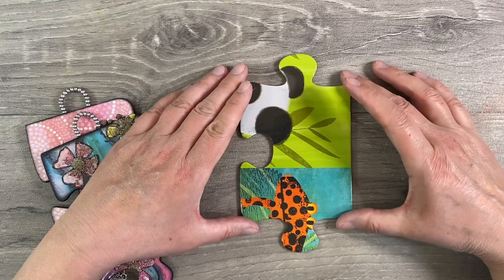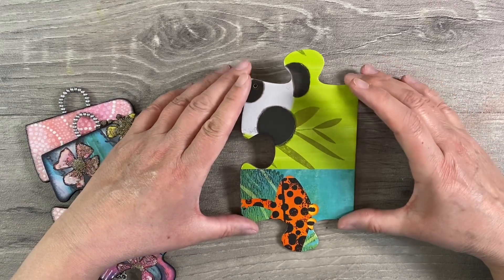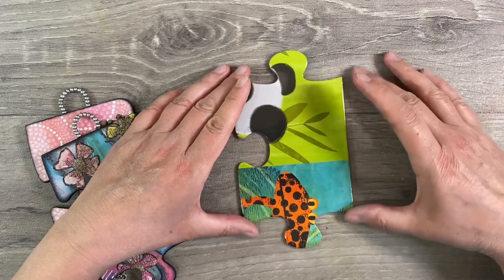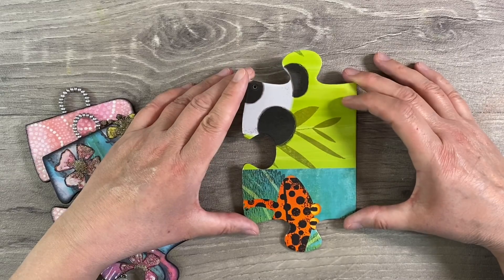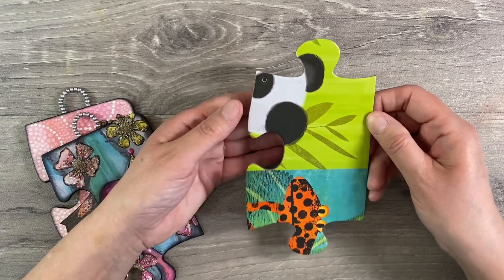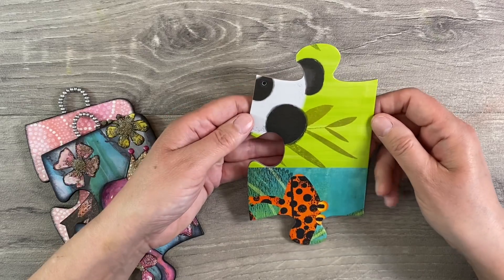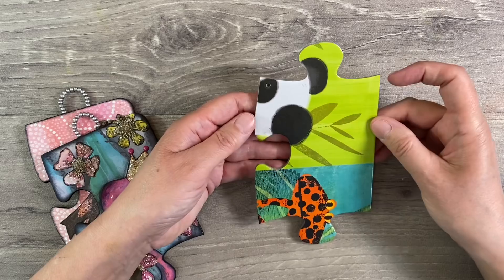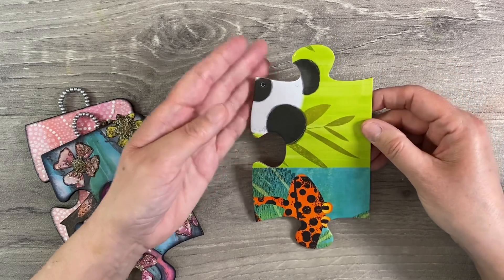Hello everyone! I want to do something a little bit different today - I want to do an altered jigsaw puzzle piece. I've done a couple of these in the past and I'll show you the other two in a second. This is a floor puzzle piece from a kid's jigsaw puzzle box; I got mine on clearance in TK Maxx but you can pick these up really cheaply from your thrift stores.